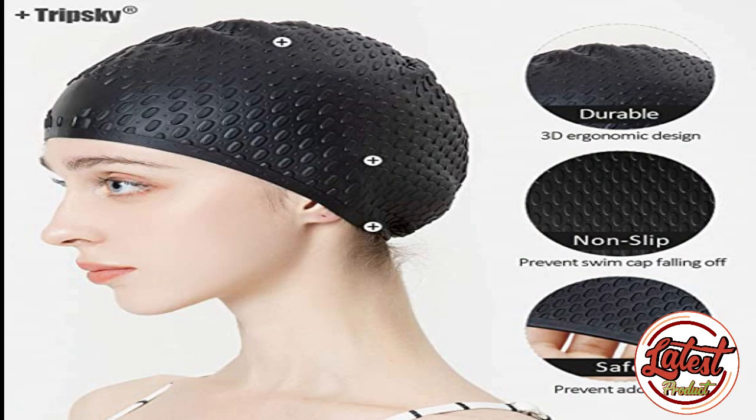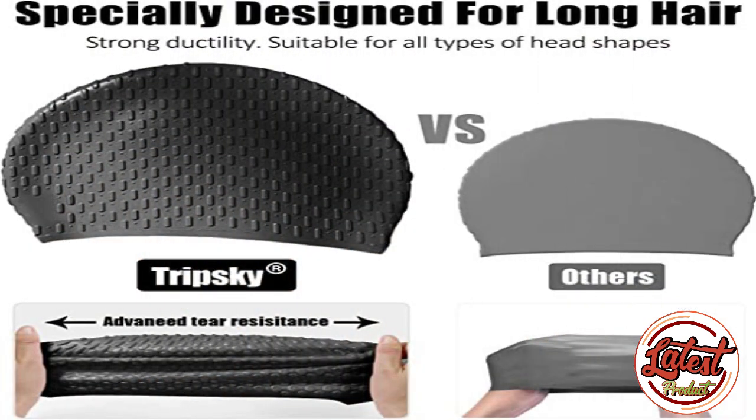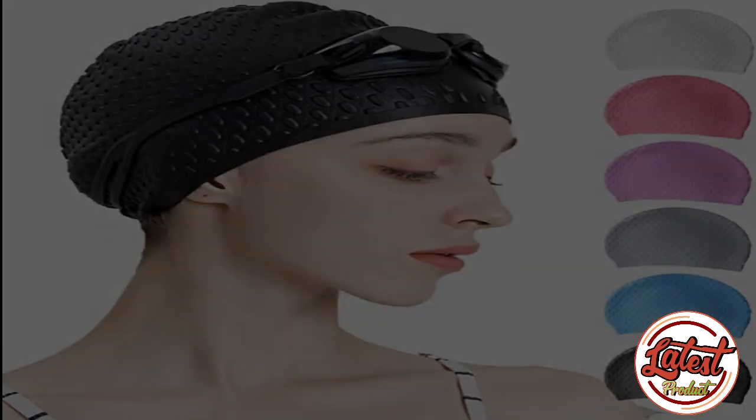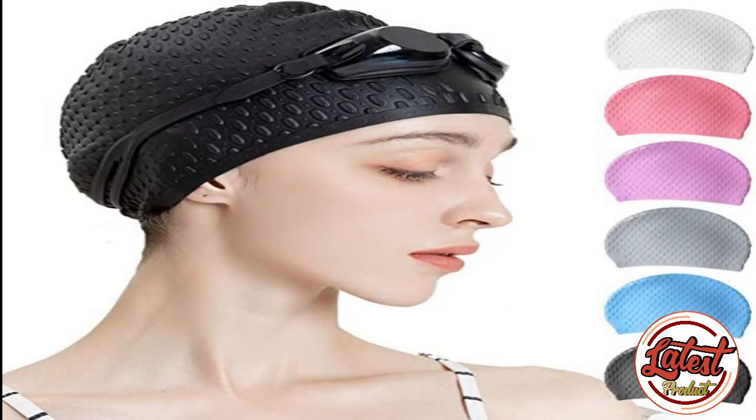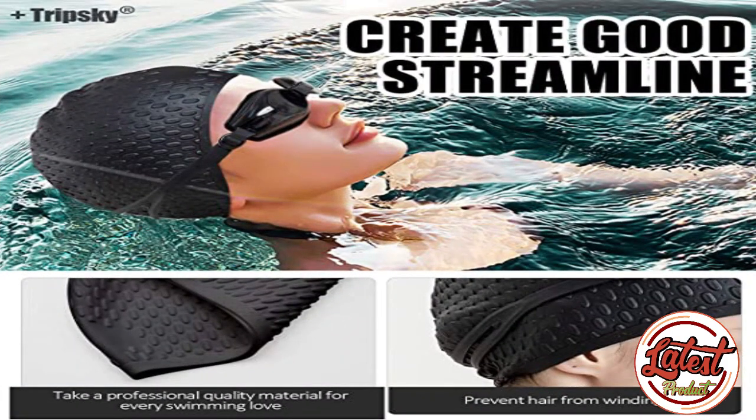Number four: Tripski Silicone Swim Cap. Ideal for long hair, short hair, thick, or curly hair. This silicone swim cap has extra room for a comfortable fit — keeps your hair locked, secure, and tangle-free when swimming in the pool. Good streamline creates good speed as less resistance. All swimmers wear swimming caps because they want to create better speed. Our swim cap is a snug fit for optimum performance, with a contoured shape that reduces friction drag for outstanding hydrodynamic performance.